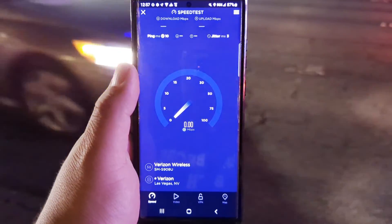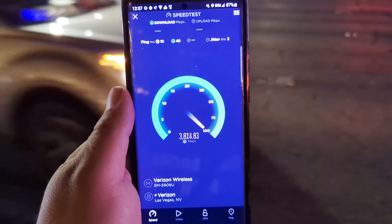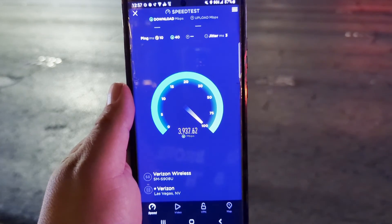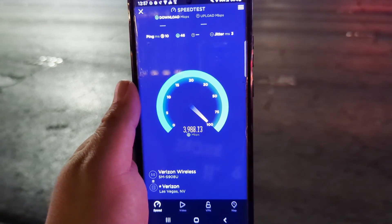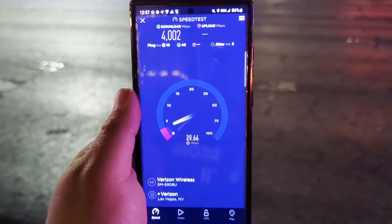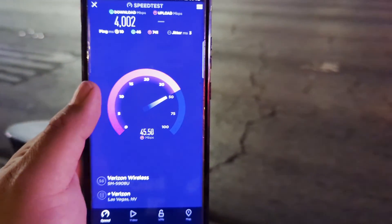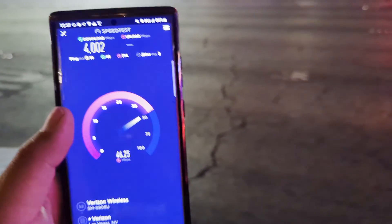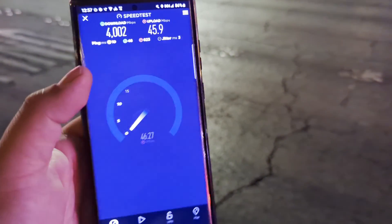10 ping, 3 jitter. As you can see guys, these speeds are phenomenal. Look at that — it's going to push over 4 gigs, 4002. Oh man, what's going on — the 500 upload is gone guys. It's doing it again.